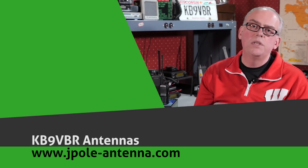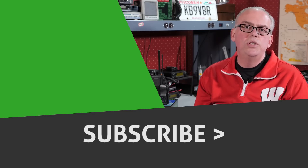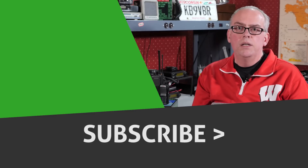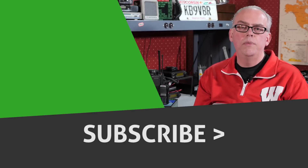Well, there you have it — the Multi-Use Radio Service. Have you used MURS for emergency communications or for other needs? I'd love to hear about your experiences. Please leave a comment below. More articles and information can be found on my blog at www.jpole-antenna.com. If you enjoyed this video, please give me a big thumbs up — it helps a lot. Don't forget to subscribe if you haven't already done so, the link is right down below. And other videos that may interest you will pop up right alongside. Thanks for watching. I'm Michael, KB9VBR. Have a great day and 73.